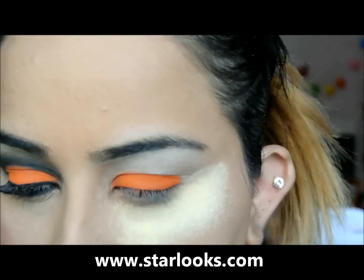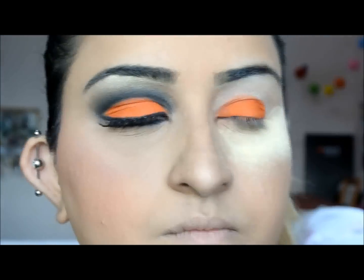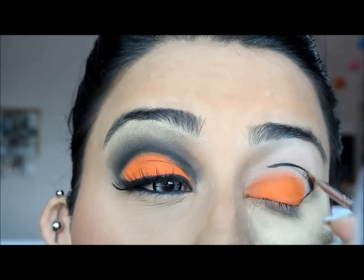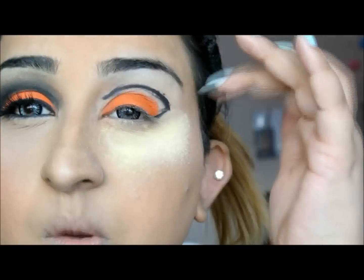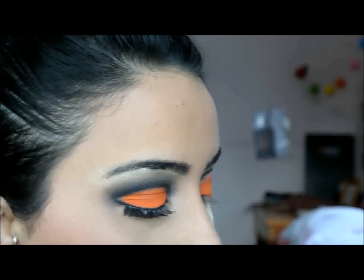I'm just using an angled brush — this one is from Starlooks. They've got some really brilliant brushes. I'm just going to cut the crease. You don't have to worry about it being neat just because this is only going to act as a guide, so I'm going to go ahead and fill it in.